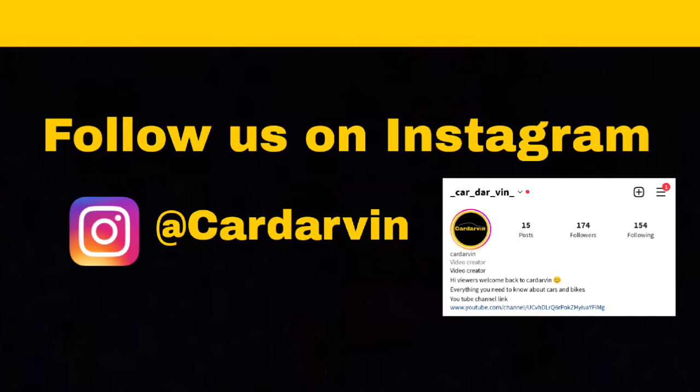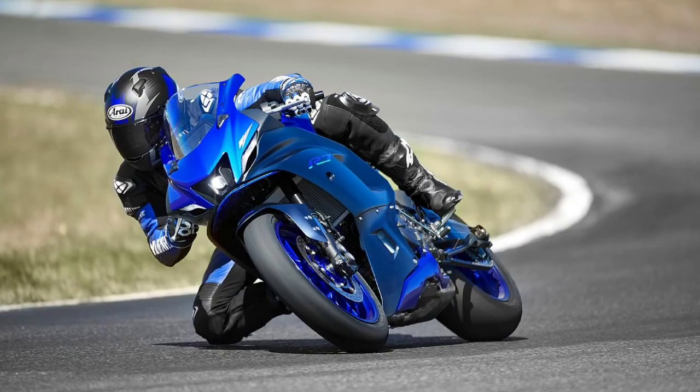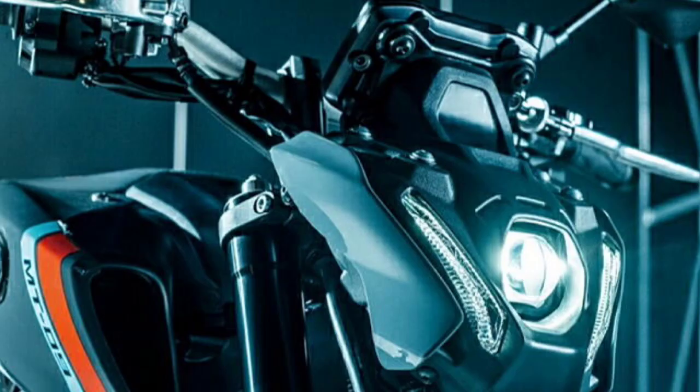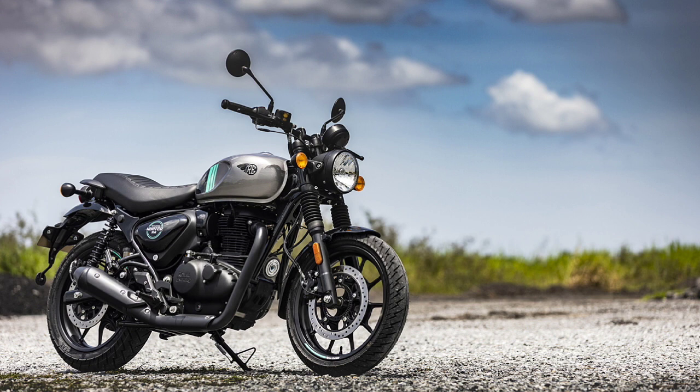Hi, you guys. Welcome back to Card Arvay. Now, let's talk about the news. We have a great demand in India with retro bikes and neo retro bikes. We don't have a proper bike here.